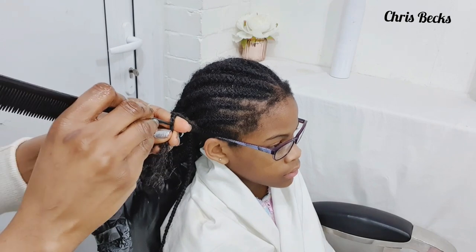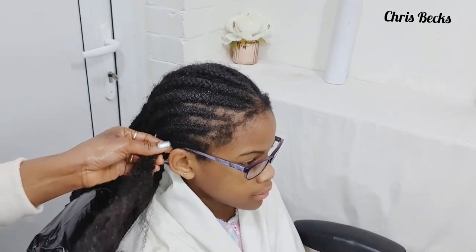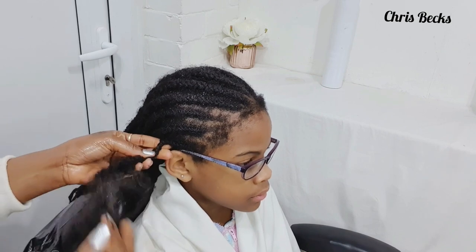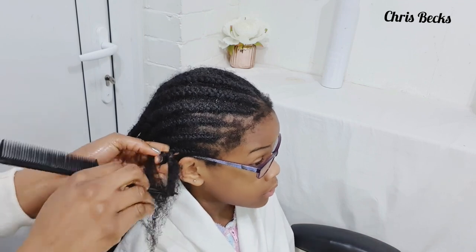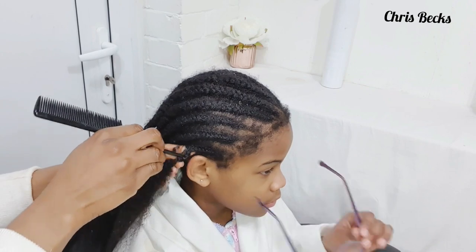I decided to do this video due to popular demand to help with hair maintenance at home. I'll also be doing another video on how to detangle your natural hair before you blow dry, including products that are good for afro hair and the benefits of using a heat protector before you apply any heat to your hair.